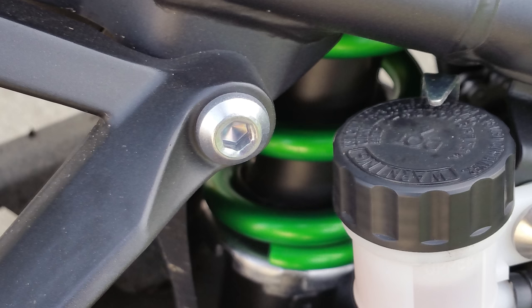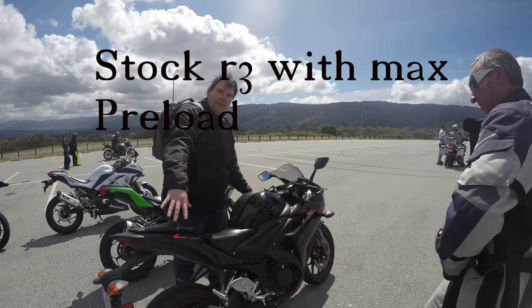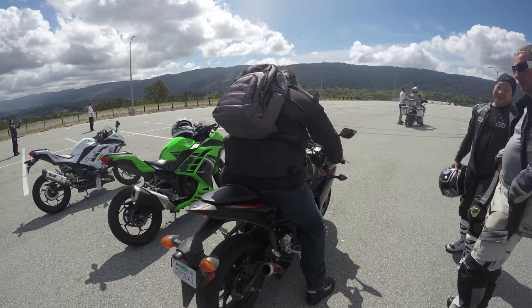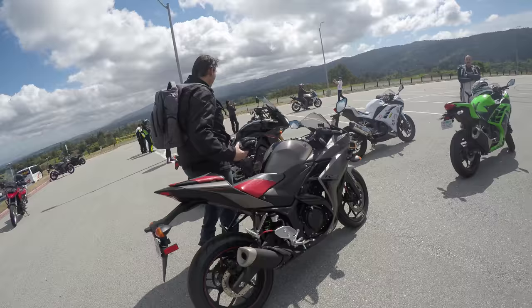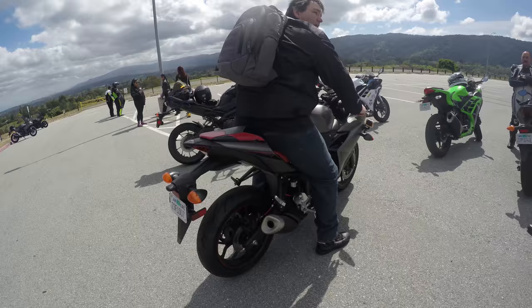We put on a Ninja 650R shock onto the R3. Watch how much the rear compresses. You can see here how much the rear shock compressed or sagged on the normal R3 with maximum preload — it only has 5 clicks. With my weight, basically anybody over 140 pounds, that's what the bike is going to do. This is my bike with the Ninja 650R shock, and you can see how little the bike sagged compared to the stock R3.